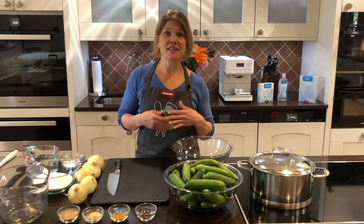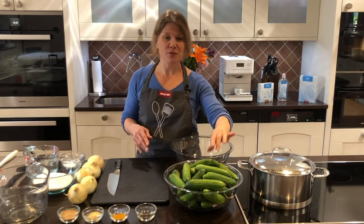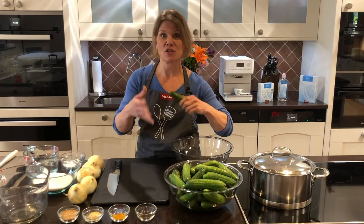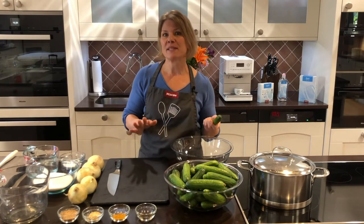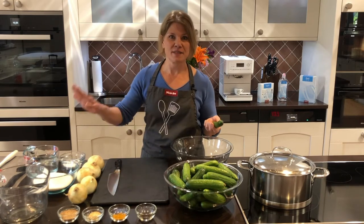Beginning to end, this process is going to take about two hours. Most of the time is really for the cucumbers and the onions to be soaking in salt to draw out some of the moisture. The canning time itself only takes about 10 minutes of active steaming and then 20 minutes of sitting.